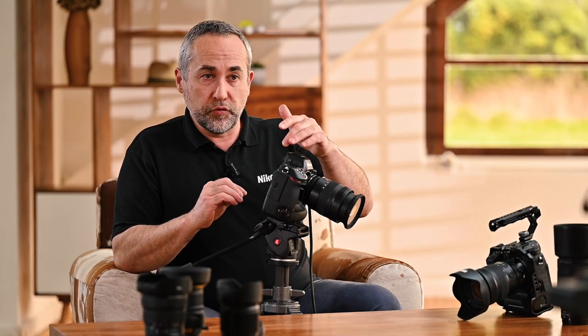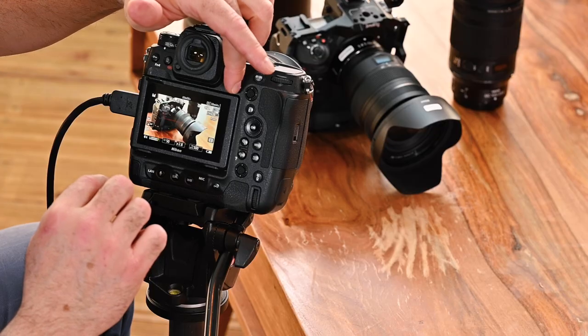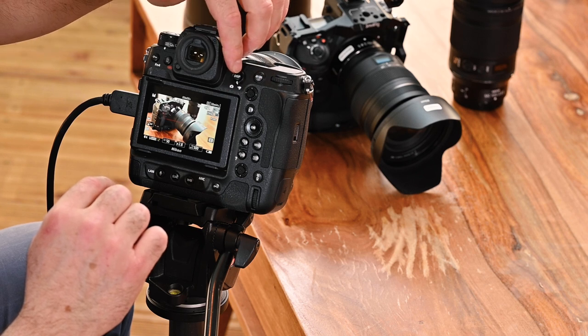The first thing we have to do is switch to video mode here on this switch. It's important, otherwise you don't have access to the features. If you don't start this way it will be difficult.